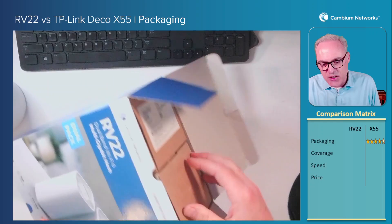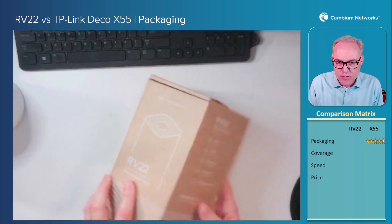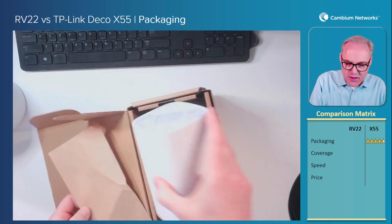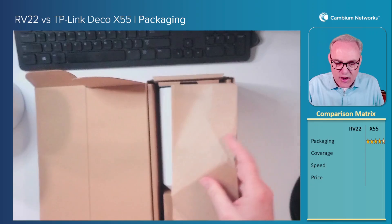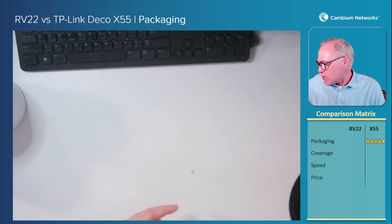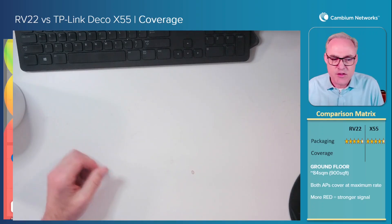Now if you open it up, you'll notice that the packaging is nice and tight. Two APs in here, no wasted space at all. We have a brown craft paper liner, and here's the access point. Underneath this cardboard box is a power supply and an Ethernet cable. So a nice compact set of packaging here with the RV22. I'm not going to give it five stars because there's always some room for improvement. I will give the RV22 four and a half stars for packaging.